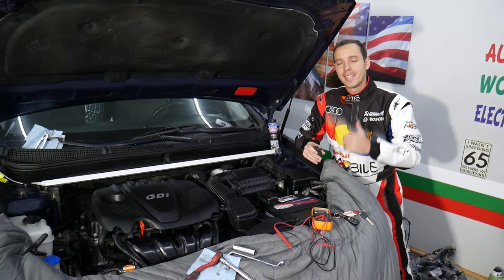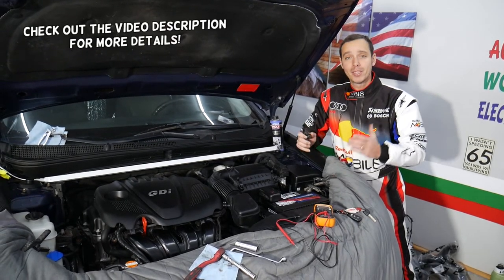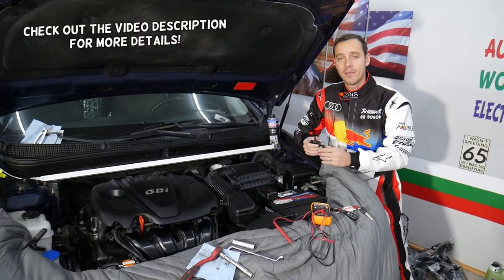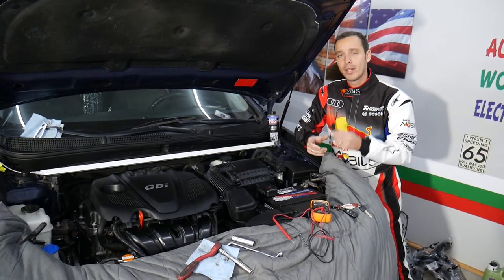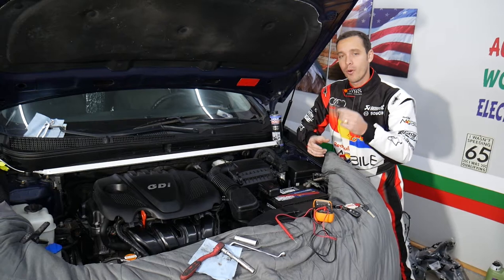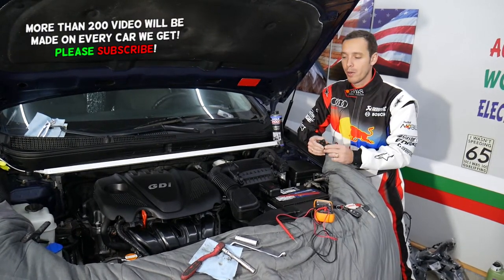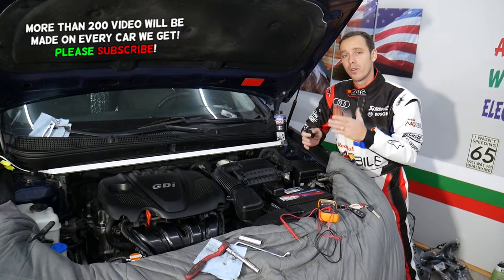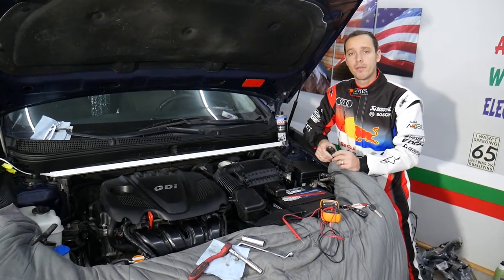Hey guys, welcome back to World Mechanics. Thank you for watching and subscribing to the channel. Today will be a super helpful video for any of you with a Kia vehicle who are trying to test the camshaft position sensors. It will work for intake and exhaust camshaft position sensors on most Kia vehicles. We'll explain what approach you need, what to do, and what not to do — because if you don't do it right, you can cause damage to the engine computer.